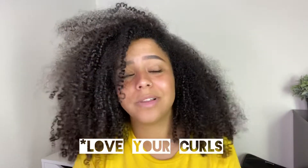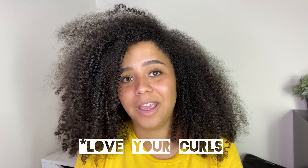Hey guys, it's Liz. Welcome back to my channel. Today we are talking about the LUS brand, or the Love Yourself brand, and we're going to be trying out some of their products.